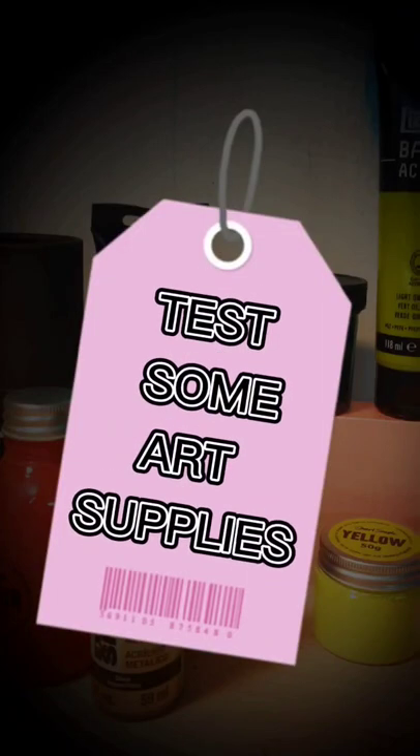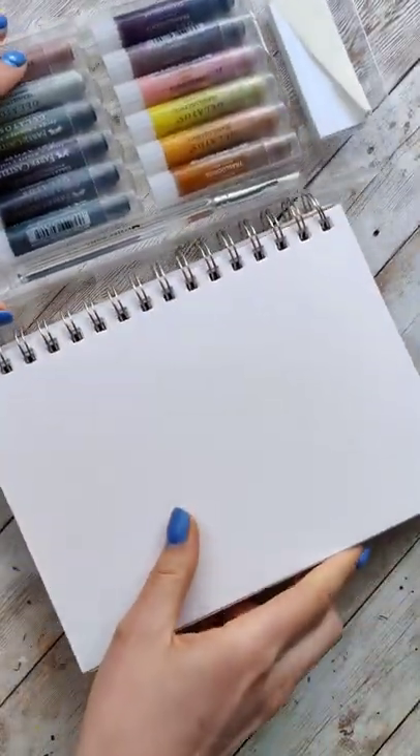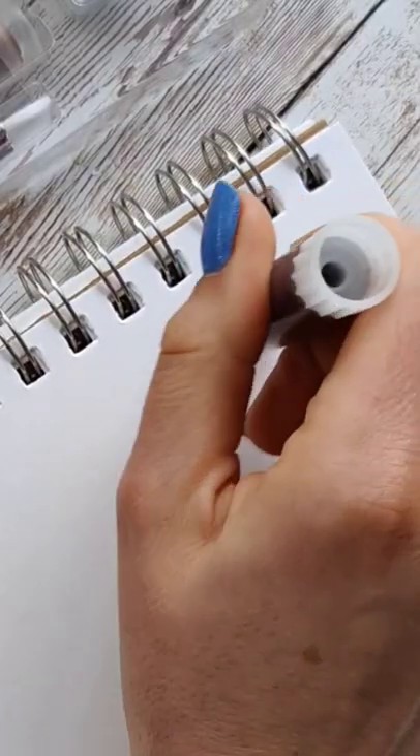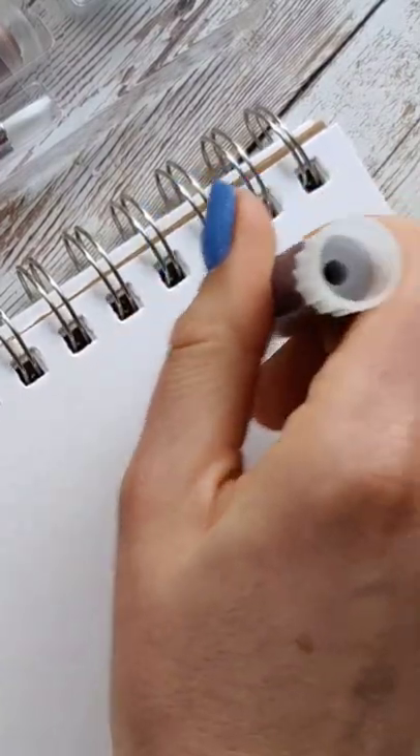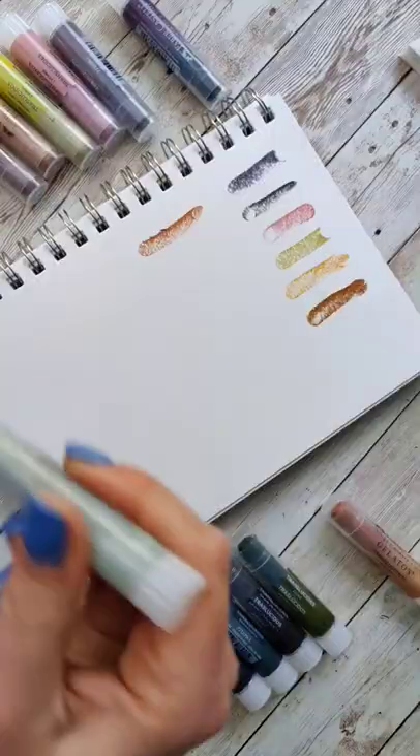I want to test some art supplies. I was recently searching for watercolor crayons and these Faber Castell gelatos came up in the search results. While they didn't sound exactly like watercolor crayons, they sounded interesting and they say they're water-soluble, meaning that I might be able to use them kind of like watercolor crayons.